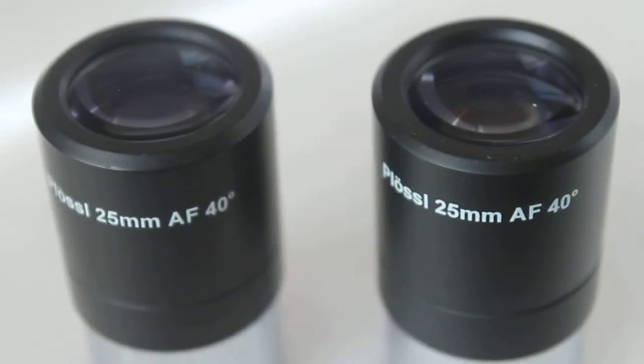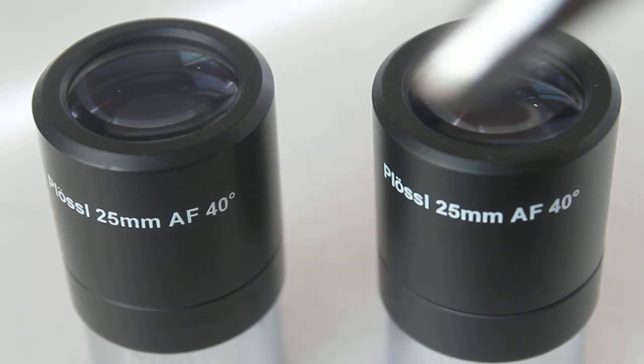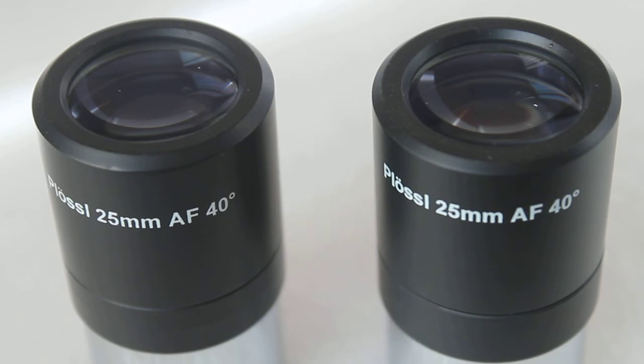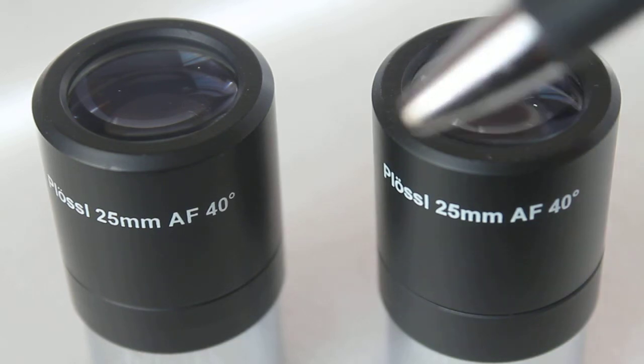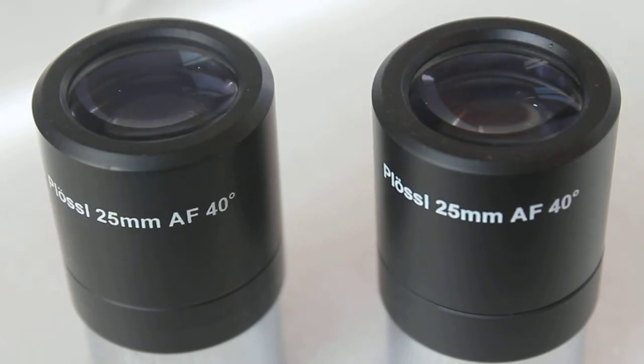Summing up: not all eyepieces are exactly the same. Just because they look the same, they might have different thread pitch sizes — but that's not saying this is a bad eyepiece. Not everybody likes to use filters; they just want a good value eyepiece to look through without needing light pollution filters or colour filters. For that reason, you can get some really good buys. I hope that helps, and please check out the links in the description below.